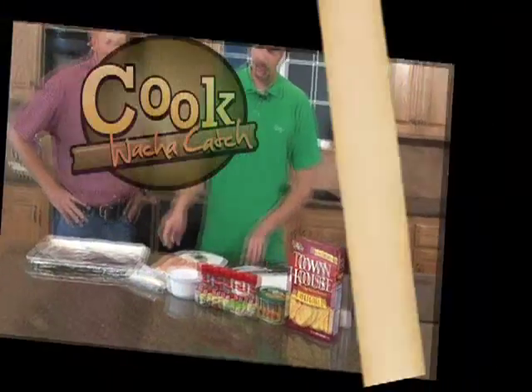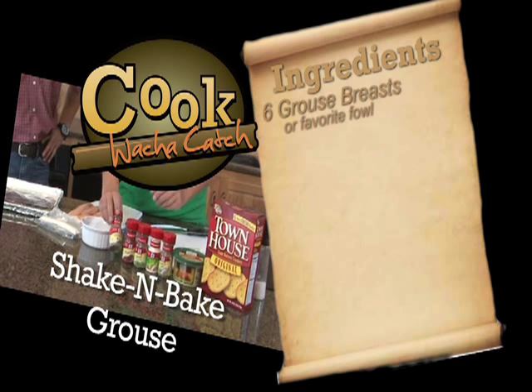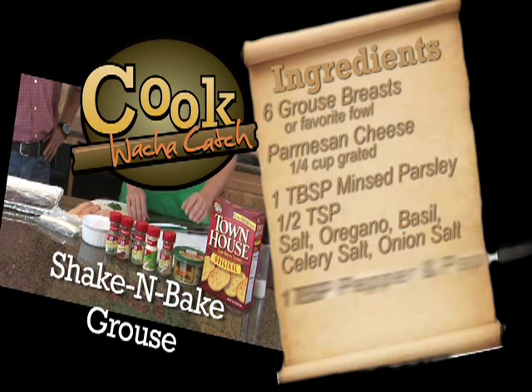We have our grouse over here. We've got some chopped parsley and then we have a few different spices — we're gonna add oregano leaves, paprika, celery salt, basil leaves, onion salt, and parmesan cheese.